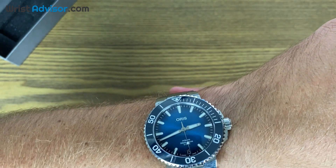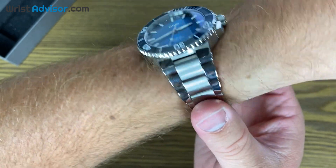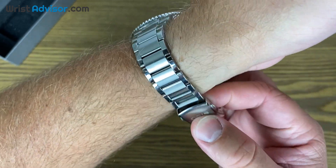I've had the Seamaster for a while and I've grown to love it, but I wish it tapered. Oris does a fantastic job tapering this down to a really easy, simple deployment clasp.